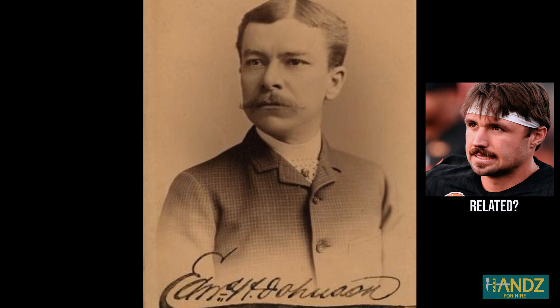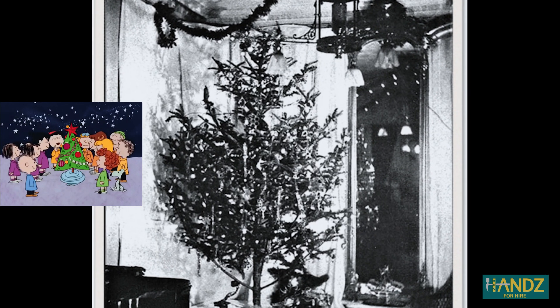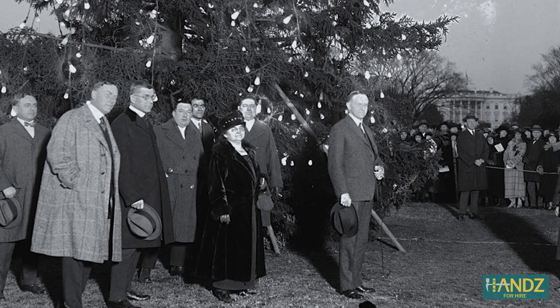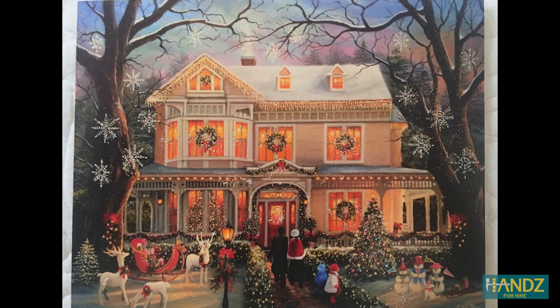In 1882, Edward H. Johnson, who worked with Edison, wrapped the first tree in red, white, and blue electric bulbs. Within a couple of decades, those who could afford it switched from kerosene lamps and candles on the Christmas tree to light bulbs.